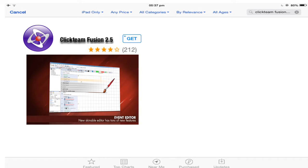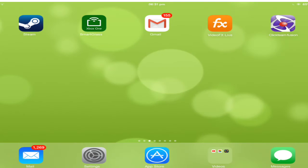Hey guys, Clickteam Fusion is out on iOS, so let's download it. After a long, long, long time of installing Clickteam Fusion for iOS, it's finally finished downloading, so let's go ahead and open it.